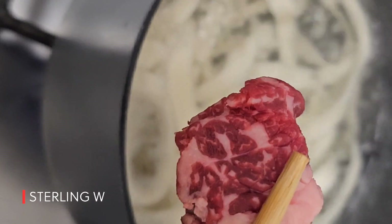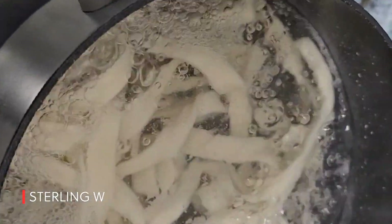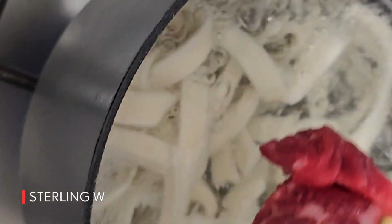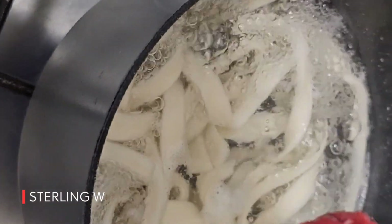Hey guys, thanks for watching. I hope you found this video useful. Please follow and leave some comments below if you tried the Wagyu steak at Costco. Thanks for watching, guys. Bye.